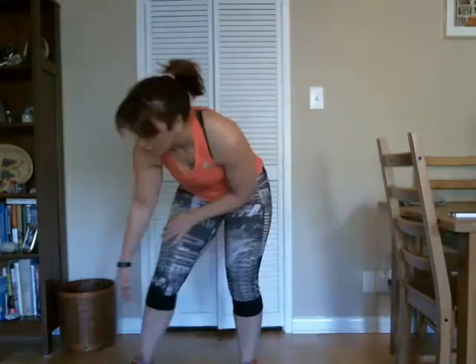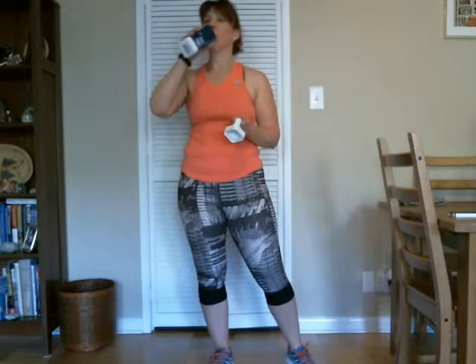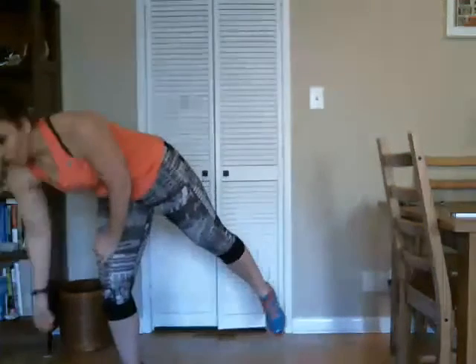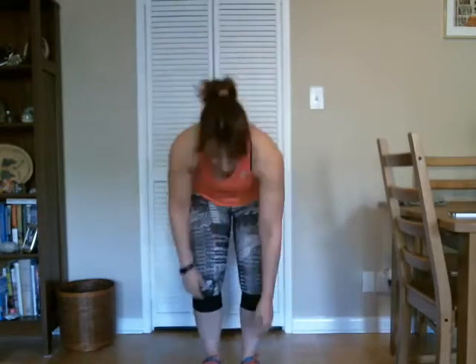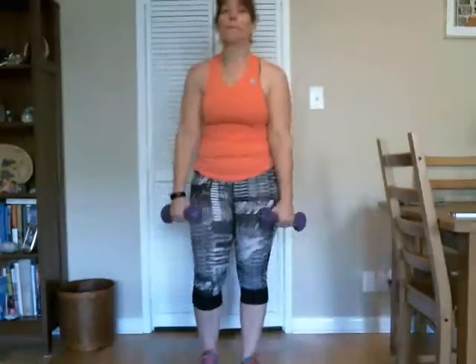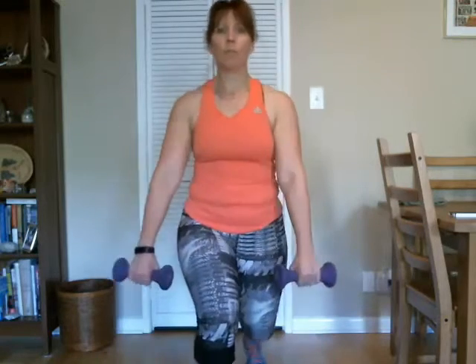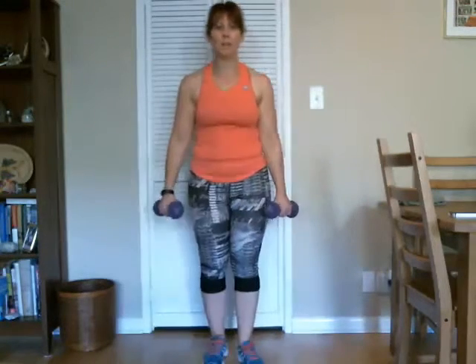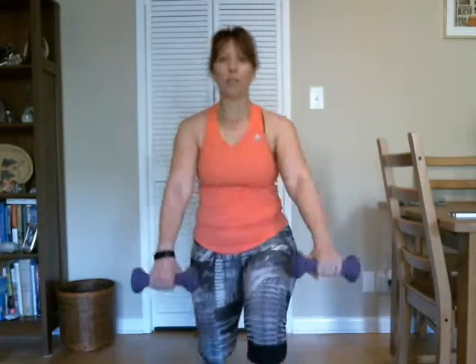With those weights down — we're going to grab them in a minute. Grab some water. We'll do some alternating lunges, so forward lunges, and when we do, we do some front raises at the same time. We're going to come down into a lunge and do a front raise. You go just as high as chest height, not any higher. Down into a lunge, switch sides. Good, and raise.